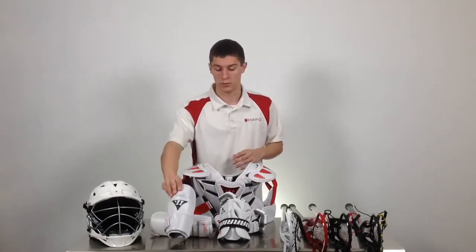The arm pads are also available in a medium-large, youth-large, youth-medium, youth-small, and youth-extra-small.